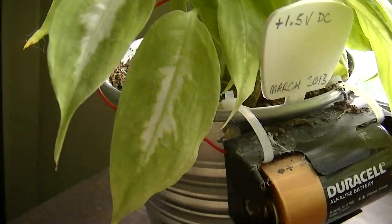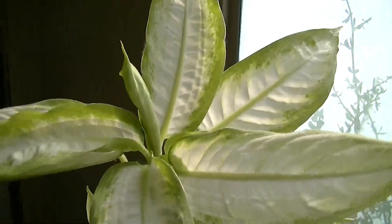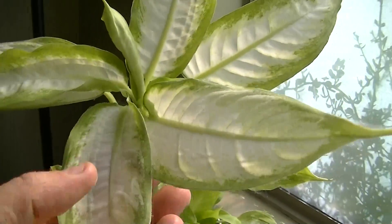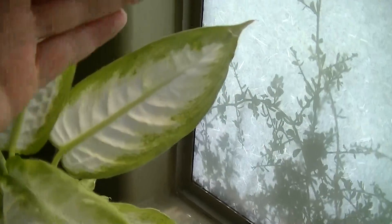It doesn't matter about the polarity of the battery. As you can see, this one is positive polarity. The original one that we looked at was negative. And you get the great growth regardless of polarity.